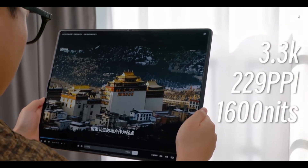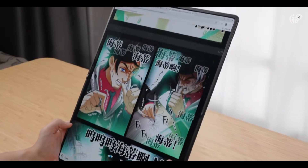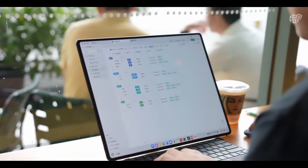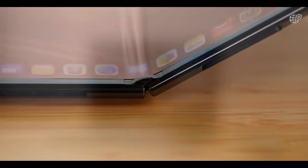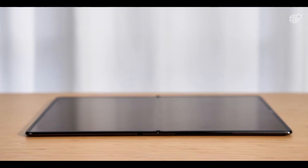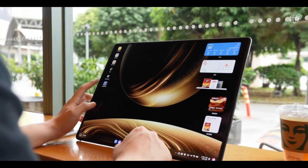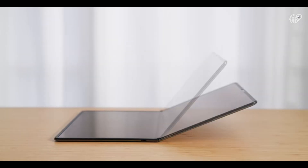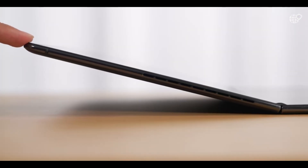When folded, the bottom half transforms into a virtual keyboard, giving the experience of a futuristic 2-in-1 device. Its design is premium, wrapped in vegan leather finishes such as Shadow Black, Sky White, and Cloud Water Blue, while the signature WaterDrop Multilink Hinge uses liquid metal and zirconium alloys to ensure smooth folding, minimal creasing, and long-term structural stability — a leap ahead compared to rivals like the Lenovo ThinkPad X1 Fold or ASUS ZenBook Fold, which rely on split panels instead of a continuous, flexible screen.